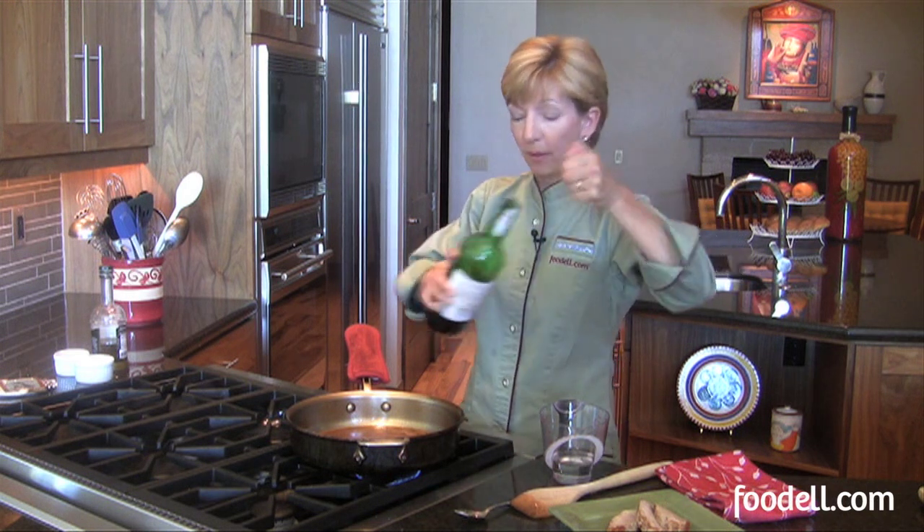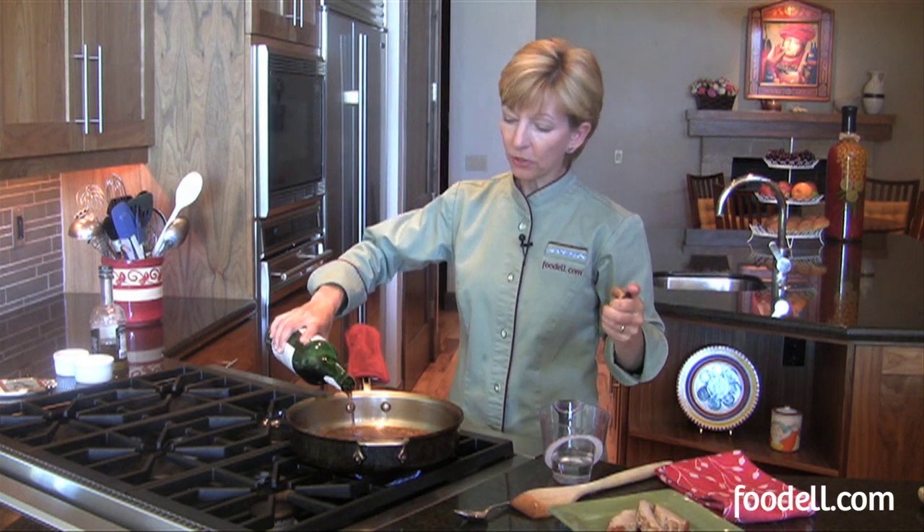Now that I've scraped up all those goodies I'm going to add just a little bit of wine. This is a Madeira — it's a fortified wine. This is going to give the sauce just a touch of sweetness which I like with pork.